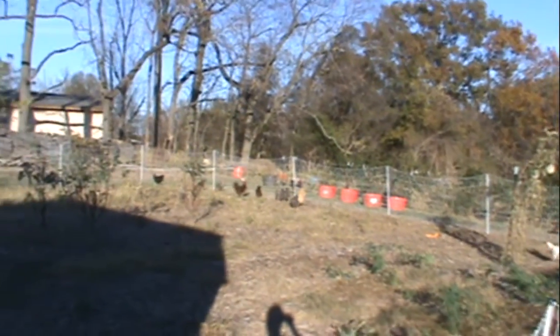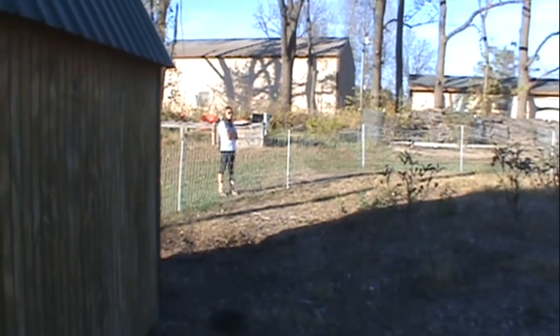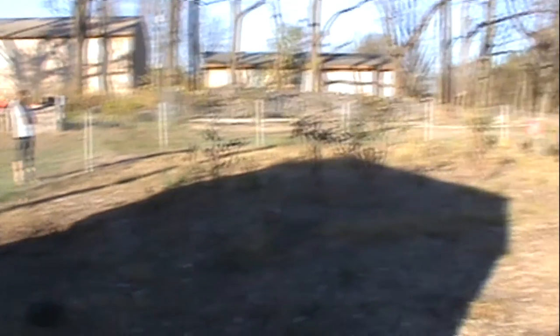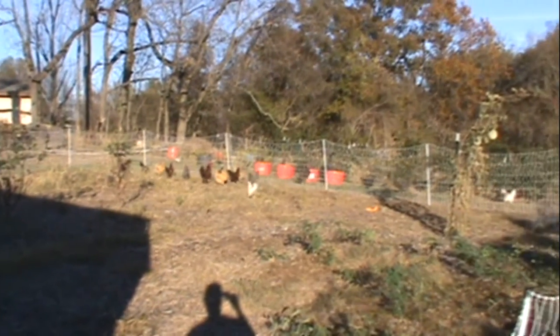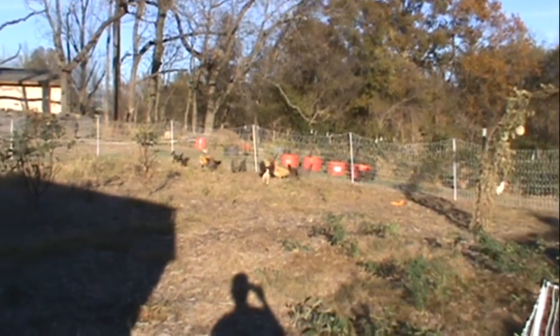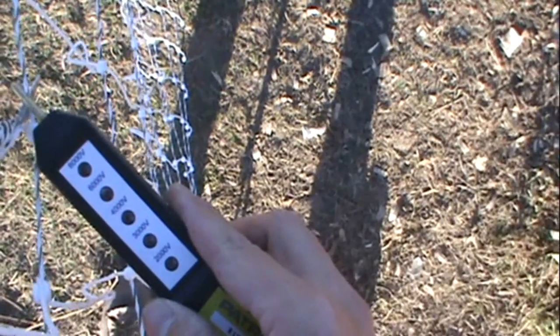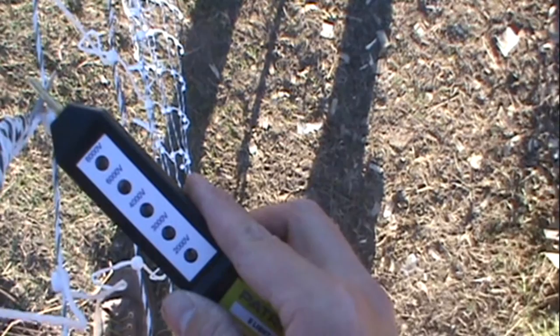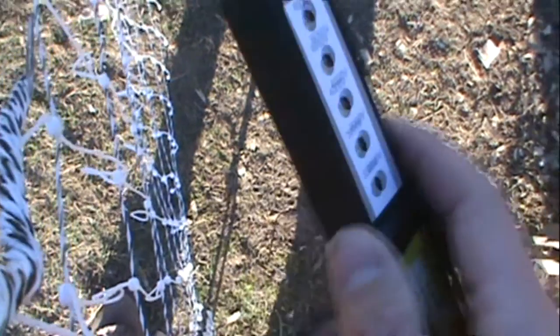We've got about half of them in, half of them out. There's my helper over there — good help. It might be hard to read, but it is flashing up to 8,000 volts. It's pretty hot.